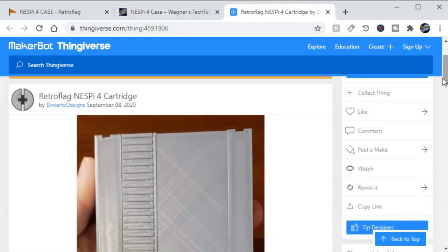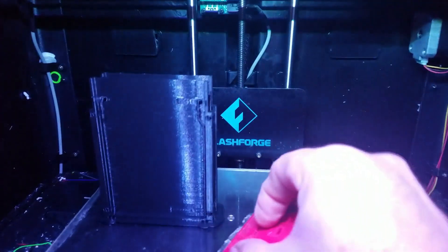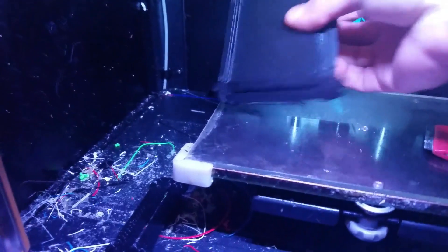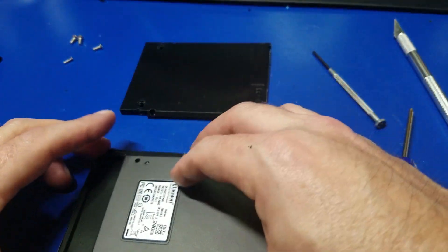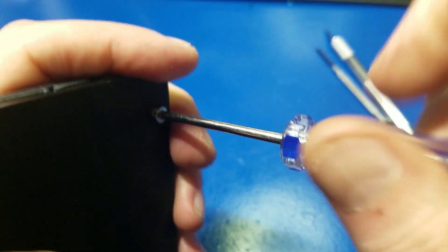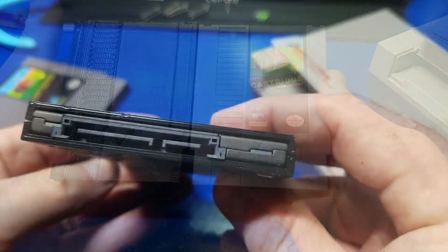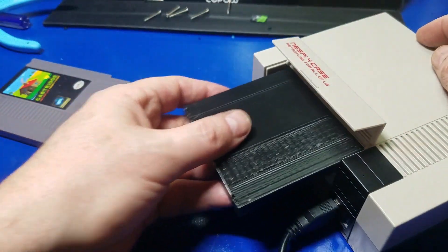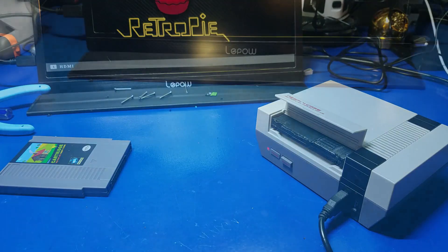Something I find really cool: Dinierto Designs created this 3D printed SSD cartridge for the NESPi 4. I didn't want to end this video without showing you what it looks like, so let's take a quick look. I went ahead and sent it to my FlashForge Creator Pro 3D printer, and this is how it turned out. Go ahead and remove all the supports, and I added some supports that probably weren't necessary. I'll go ahead and pop in this 240GB Kingston SSD, put the screws in, and it turned out really nice. The shell looks almost identical, but the real test is to see how it fits in the case. Let's go ahead and plug it into the NESPi 4 — it booted up just fine, fit fine, and came out fine.